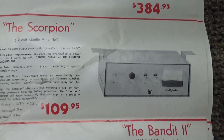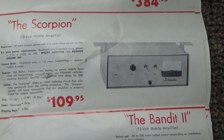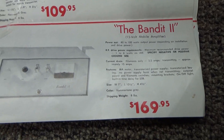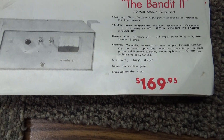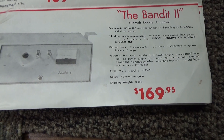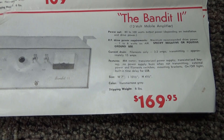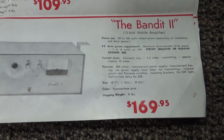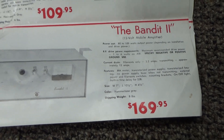The DNA Scorpion is a mobile 50-watt tube amplifier. And the DNA Banded 2 — I've never seen one, though I think I've heard of it. It puts out 80 to 100 watts depending on installation and drive — that's kind of interesting.